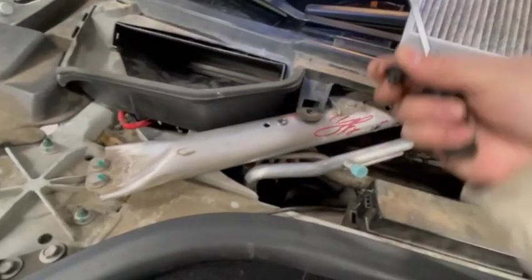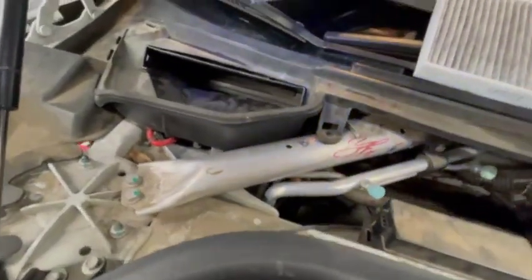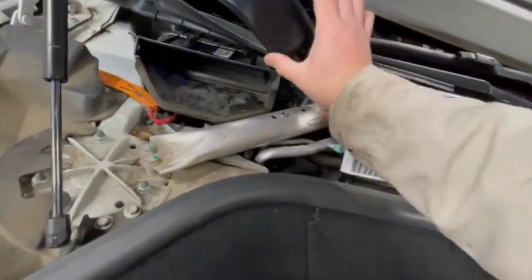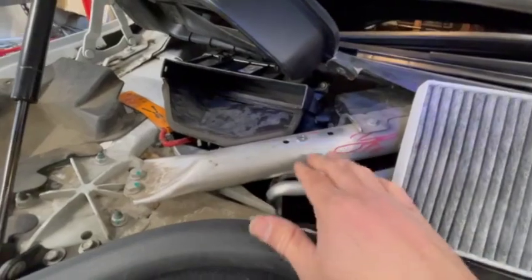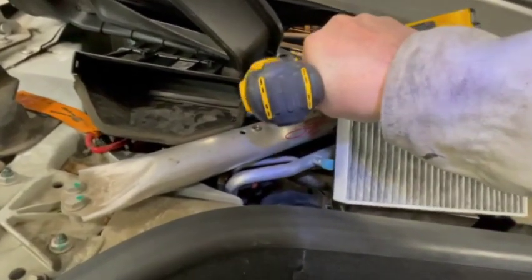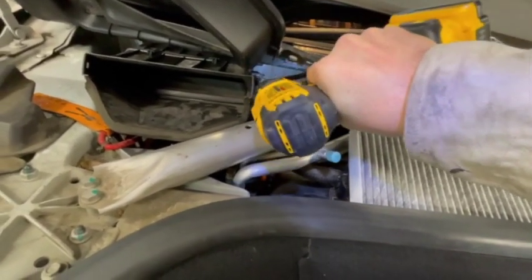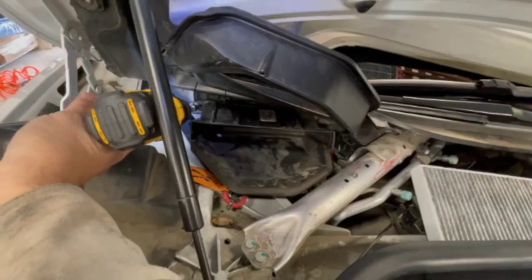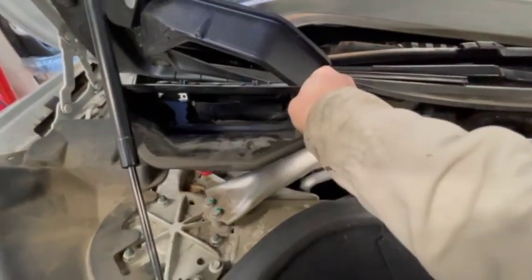There's a clip here we can pop out, then pop the center out and set it aside so we don't lose it. The other one is just right underneath here. Lift it up and out, and use the front strut to hold it up. Now you have access to the housing unit for the filter. To remove the housing unit there are two 10-millimeter bolts — get one and then the other — and the housing unit comes right out just like that.